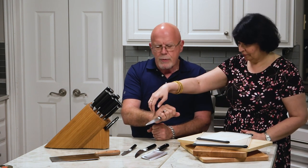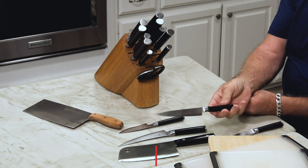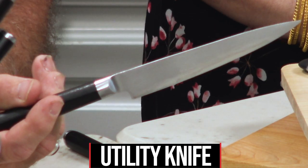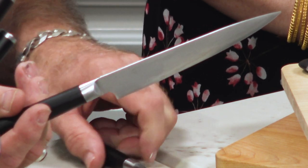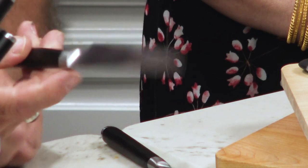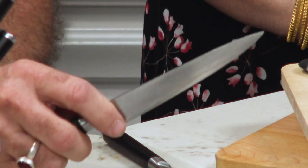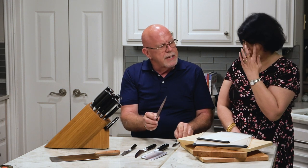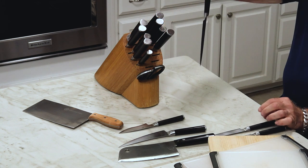Next one — this is called a six-inch utility knife. The blade is six inches long instead of three, but other than that you'll notice it's pretty well shaped like a paring knife. You would tend to cut with it like this. It has a lot of different jobs you can do with it — it's a very handy knife to have around.